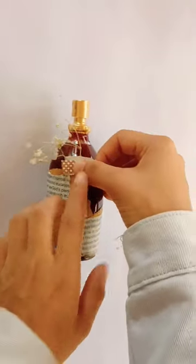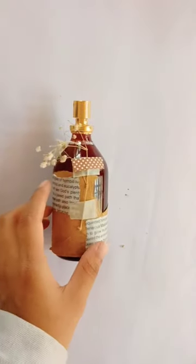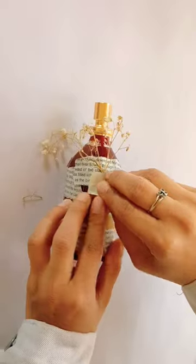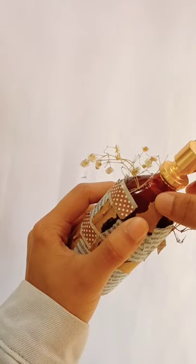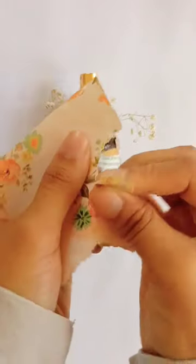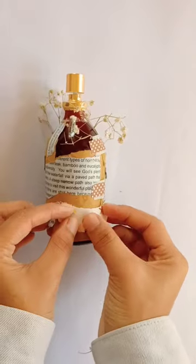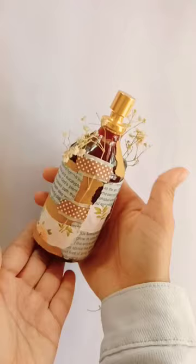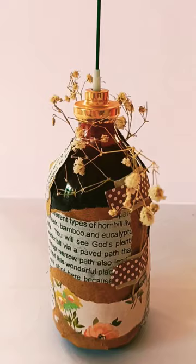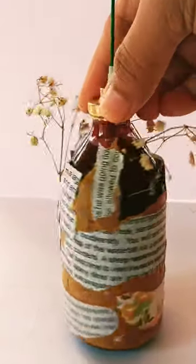I will use the washi tape and put the flower on the top. I will use the floral paper to decorate the top, and then use the spray on the top.